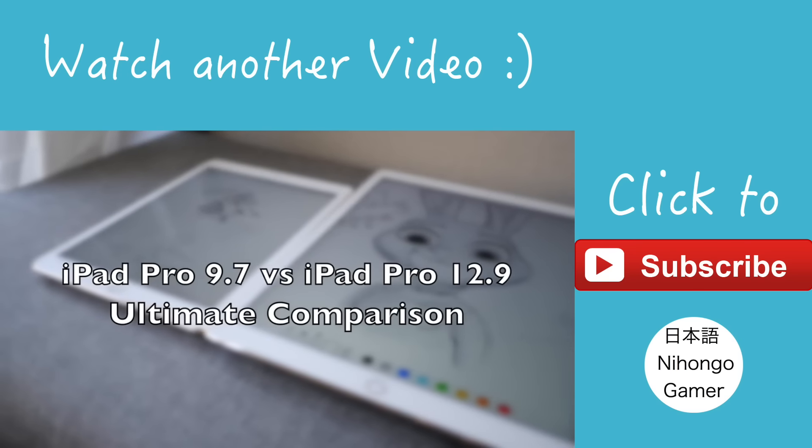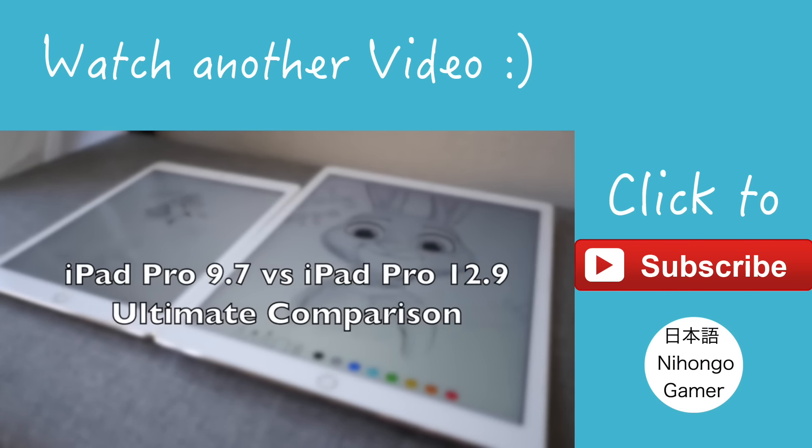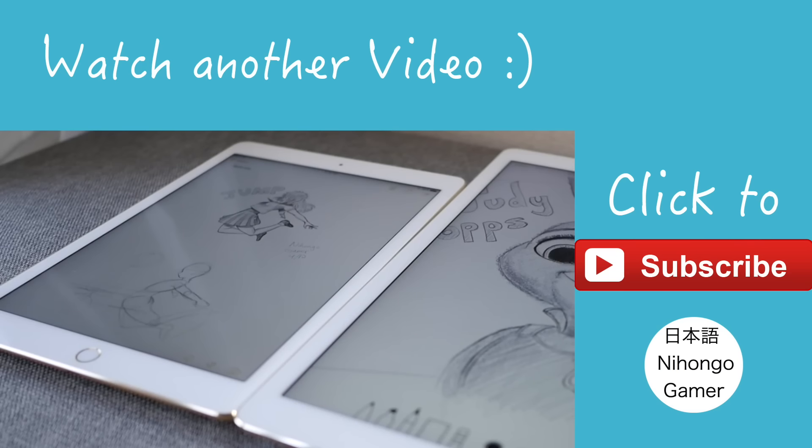Turn your iPad into a drawing tablet for Mac. I've got to download it for my Mac. I just have to wait for this app to download and once it's downloaded I will show you a test to see whether I can edit my thumbnails using Photoshop on my iPad Pro. I'm hoping it'll work.